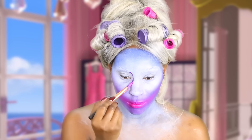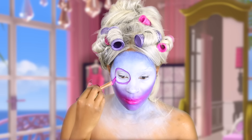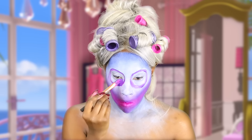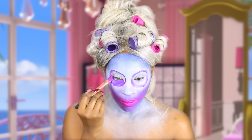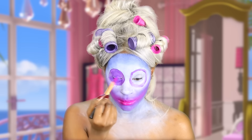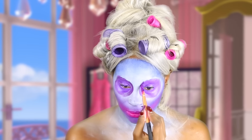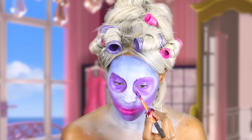Now I'm going to go ahead and draw my eye sockets, and I'm using that purple color and just filling it in. Next I'm going to make that color a little bit deeper and shade the edges, just to give it a more gradient effect.